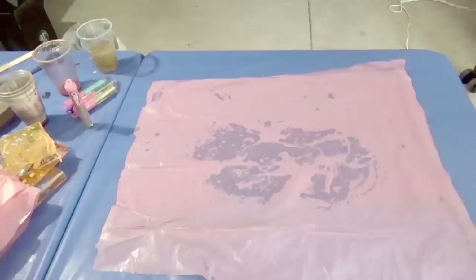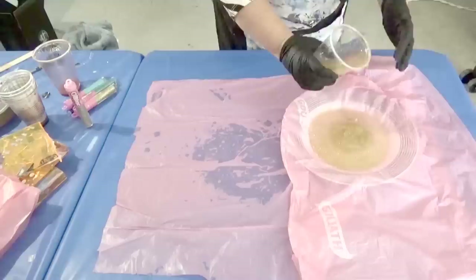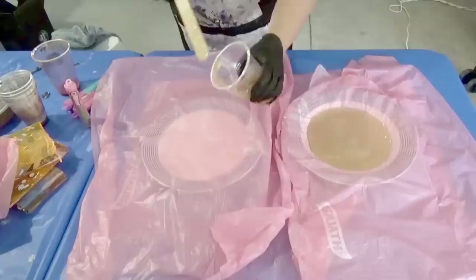Again this was created using glitter mixed with resin and placed on plastic bin liners to stop them sticking to the plate. This was left for four hours to cure before transferring to the makeshift moulds.